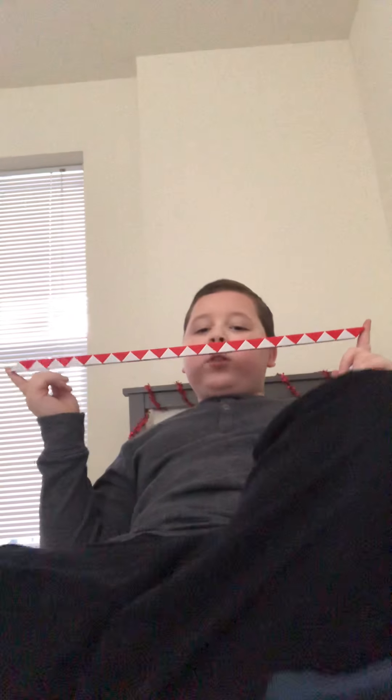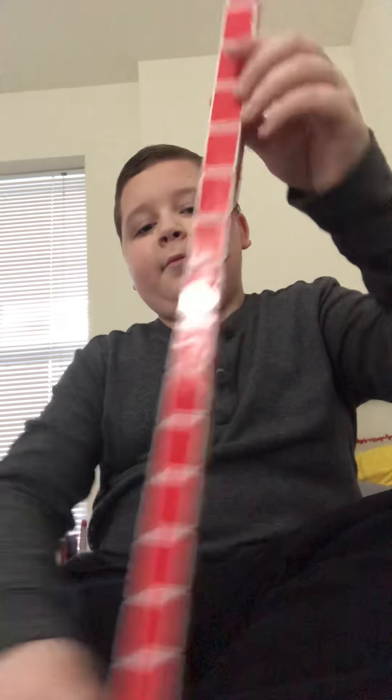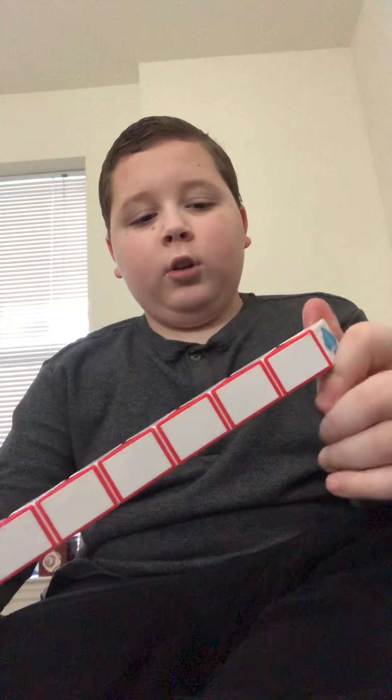This is the 36-piece — it's pretty big. There are 18 of each piece, I believe. I don't know if I counted wrong or anything. So, first start on the white side.